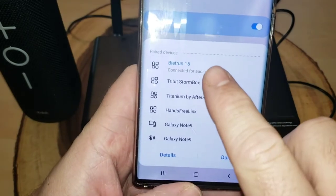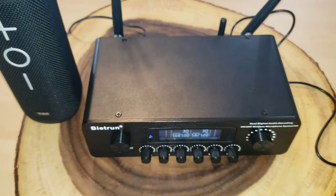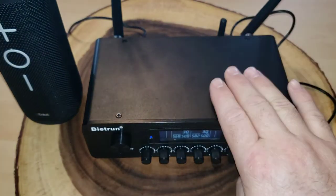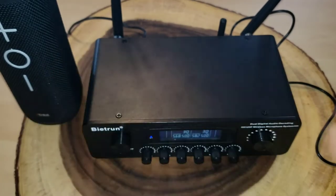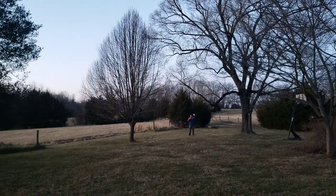Connecting to Bluetooth is actually pretty easy. All I did was look at my Bluetooth options and I saw 'Beatrun 15,' clicked it, and it says 'connected for audio.' Now what I could do is play music from my phone — it comes through the Beatrun machine and then to my speaker. That's a pretty neat additional option.